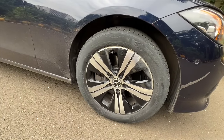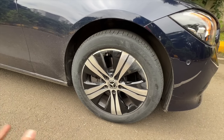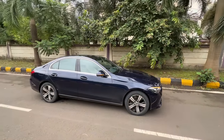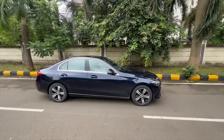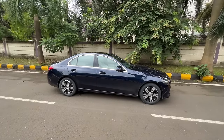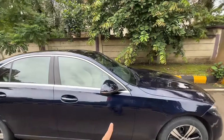The AMG Line trim, available with the C300d, sits lower and has bigger wheels. These are 17-inch 225/50/17s — the alloy wheel design is okay, not great. The car has become bigger compared to the older C-Class: 65 mm longer, wheelbase increased by 25 mm, and 10 mm wider.